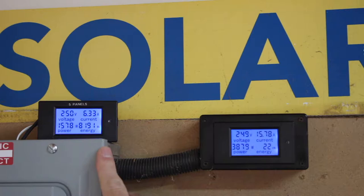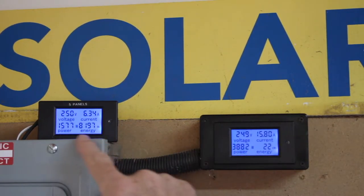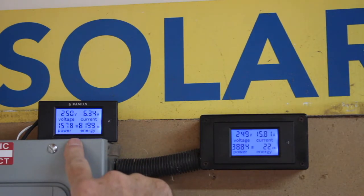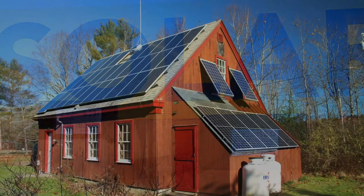Above the circuit breaker box here, I originally installed a power monitor so I can see the live statistics of the performance of the entire solar array — 35 solar panels on my roof in various locations. That's 3,800 watts around noon today. This one is showing 1,500 watts or so for the five panels I just added, so they're contributing significantly to the output of the whole system.